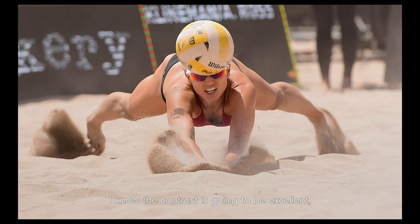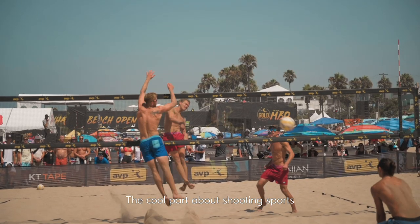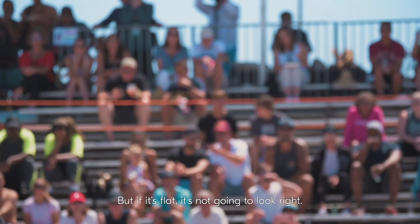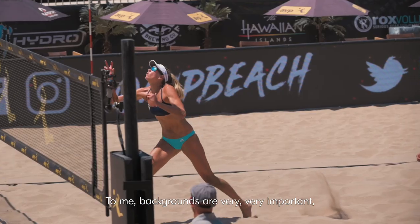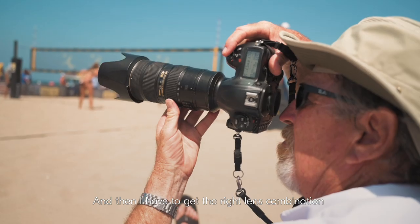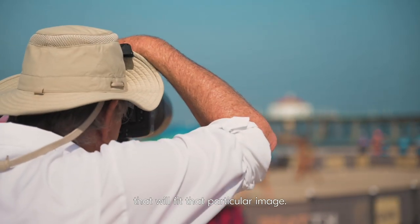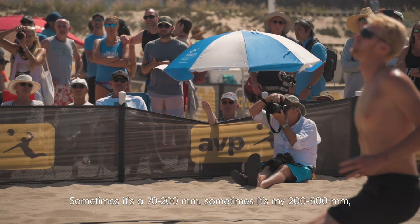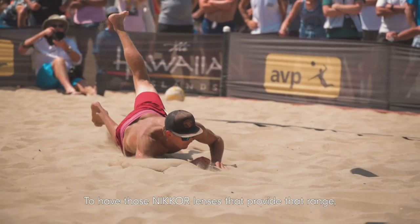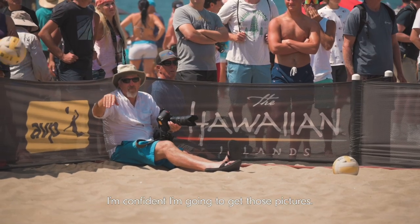The D5 provides a file that's flawless to me. I know that the color is going to be correct, the contrast is going to be excellent, and it's going to be sharp. The cool part about shooting sports is the action and the color, but if it's flat it's not going to look right. Backgrounds are very, very important — whether the background is people, sky, or black tarp. I have to get the right lens combination: sometimes it's a 70-200, sometimes it's my 200-500, sometimes it's my 24-70. Having those Nikkor lenses that provide that range, I'm confident I'm going to get those pictures.